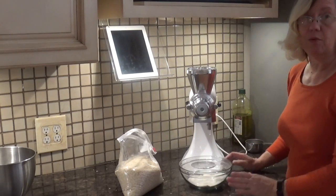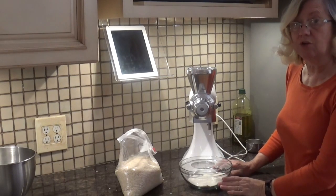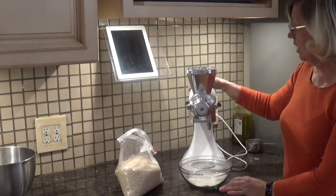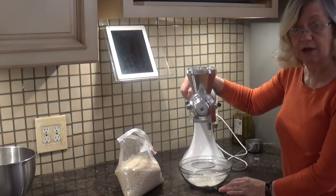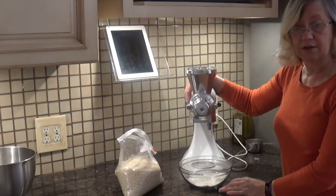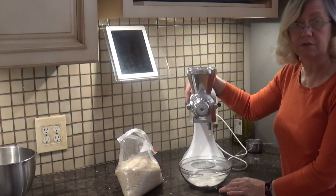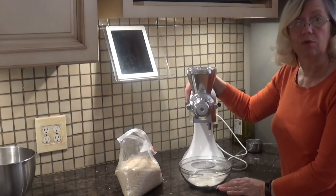When you're all done, they recommend you not do more than 10 cups of anything in the grinder at a time because that will overheat your engine. If you want to do more than 10 cups, it recommends that you do 10 cups, then let your KitchenAid mixer rest for 45 minutes to an hour, then you can make another 10 cups. Give it a break — don't let it overheat.